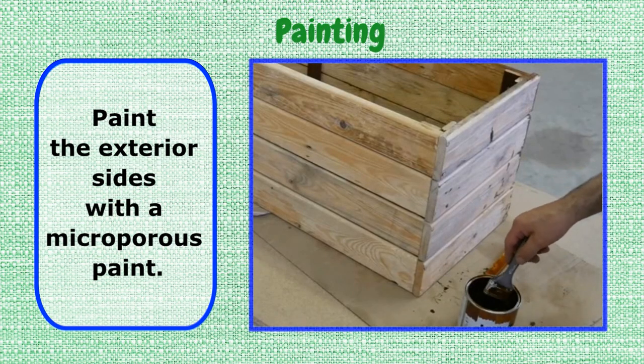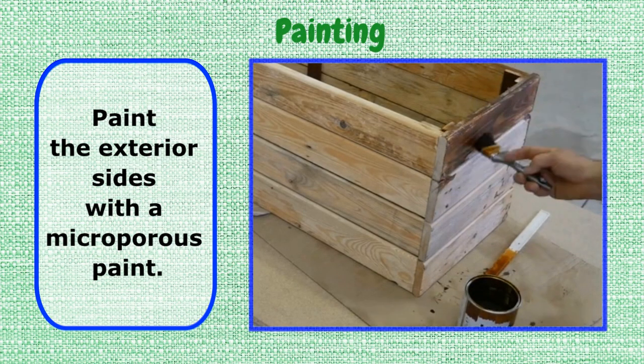Step 5: Painting. Paint the exterior sides with a microporous paint.